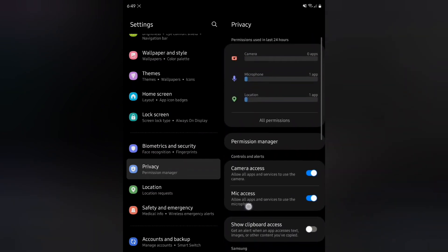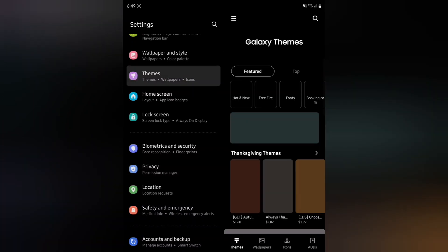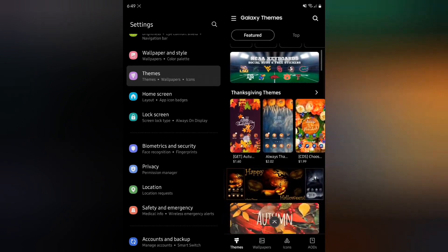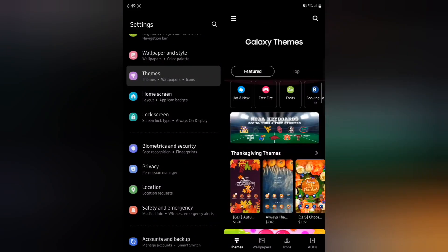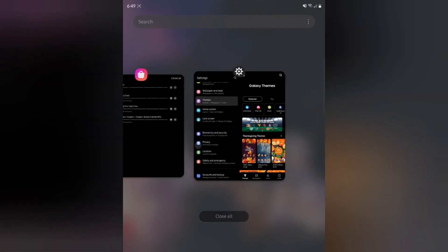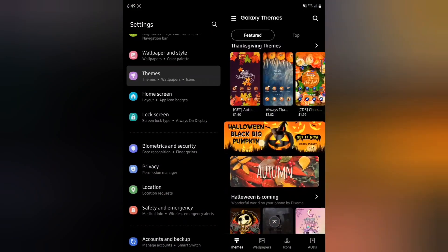Let's go to Themes and check it out. I don't remember it showing the Galaxy Theme Store right here inside the Settings application before — I haven't left Settings and it's showing me all of this. This is pretty cool.